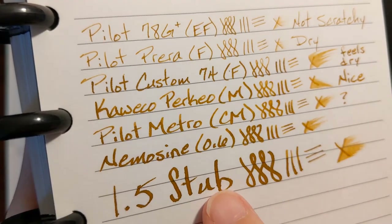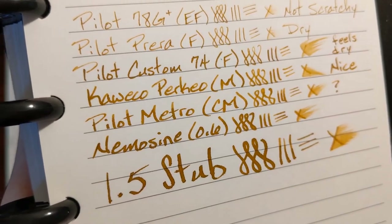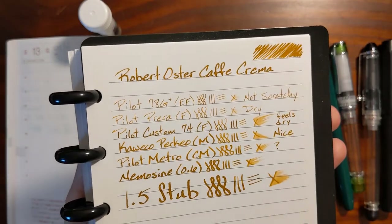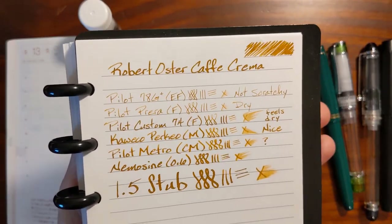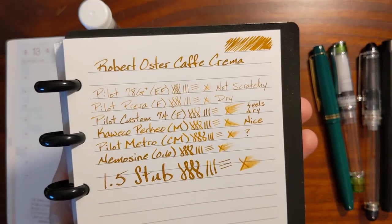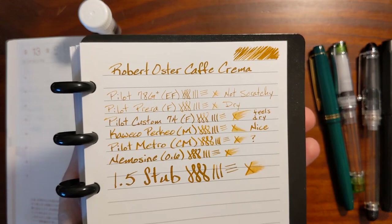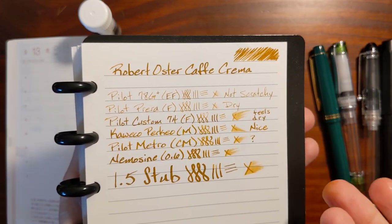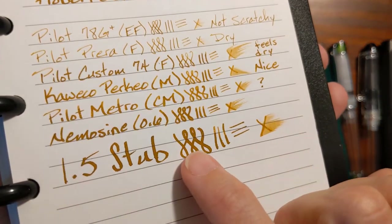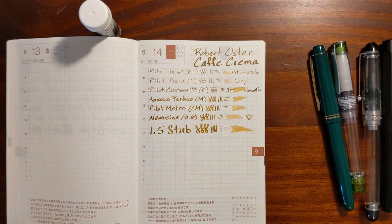On the stub nib, you can see a little spreading where the ink spread, but it's a pleasant color. It's the color of crema. Before I came up to film this video, I watched James Hoffmann's channel about coffee and he had a video about crema — and this color nails it. That is the color of crema.